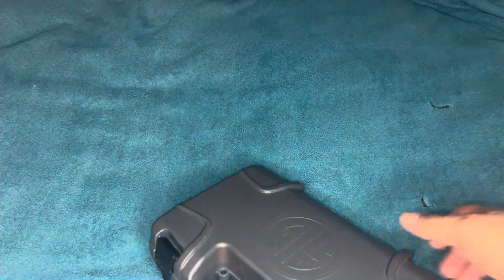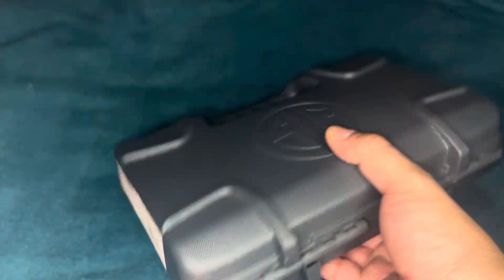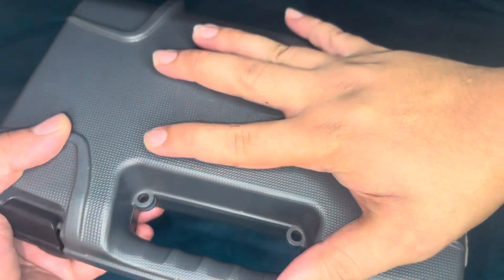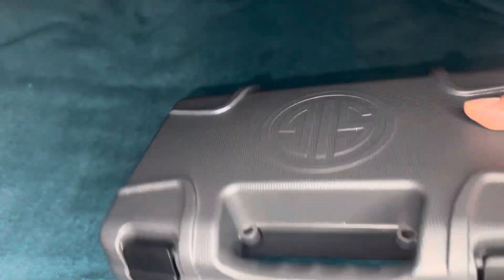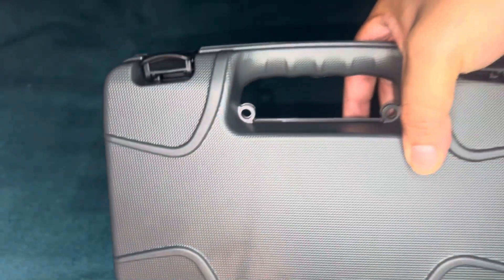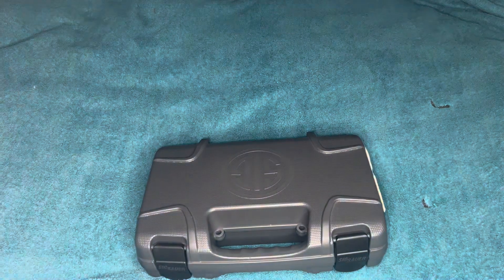What's up, today I'm gonna bring you a Sig P365 unboxing. First off, it is a very small box — I always compare it to my hand, and I got pretty big hands. It's almost the size of it. It is a hard case, it does look nice, here's the design on it. So it is great too, let's get to unboxing it.